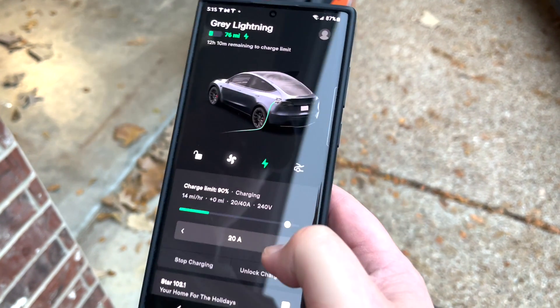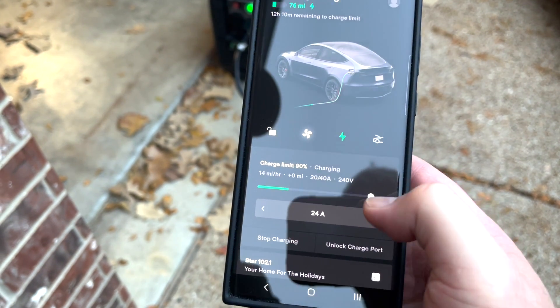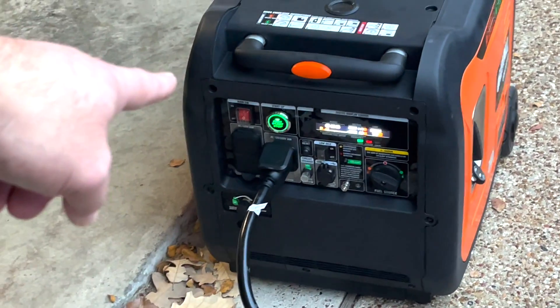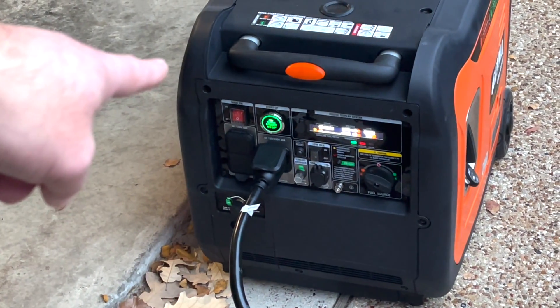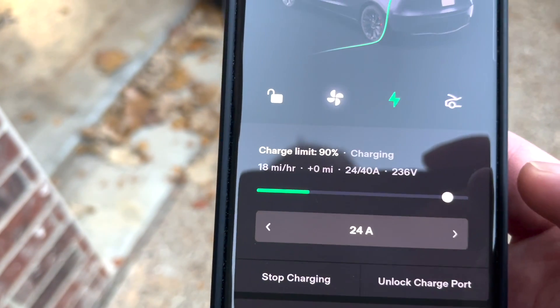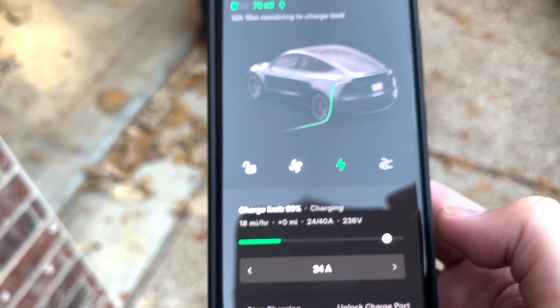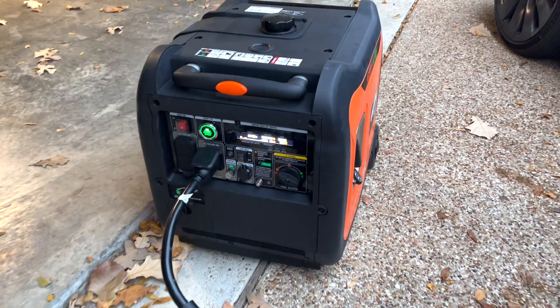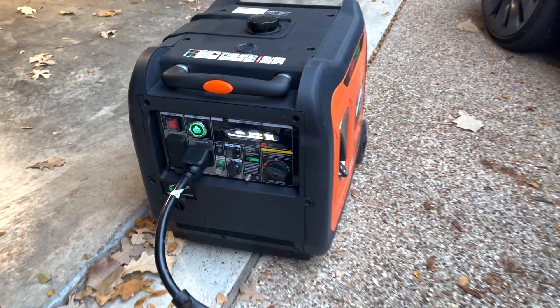What happens if you exceed it? If I try to ask for too much — we're at 5.5 kilowatts right now, which is way too high for it. We hit 18 miles an hour, and there it goes — it cuts itself off when you exceed it.